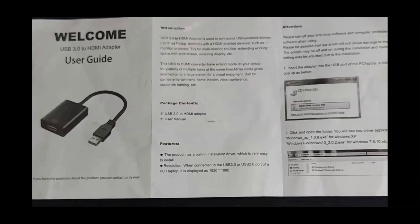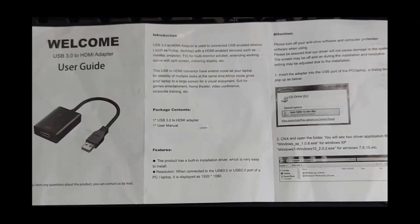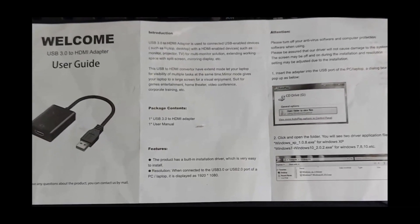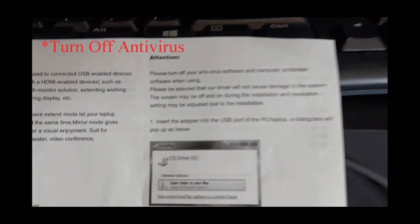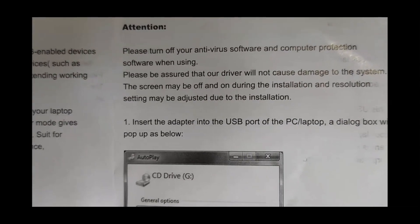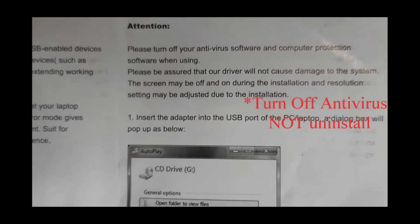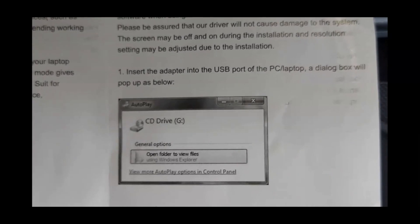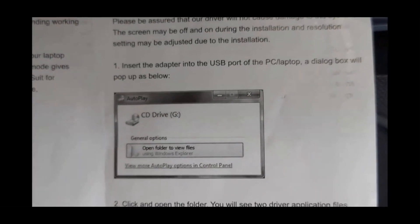Let me show you what the instructions say. Here are the instructions that came with the USB to HDMI adapter I purchased from Amazon. It's explicitly stated that you have to make sure you uninstall your antivirus software or any computer protection software that you have. Once you uninstall that, you should be able to start connecting or inserting your adapter.